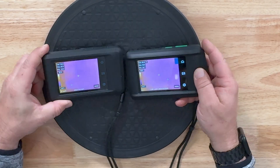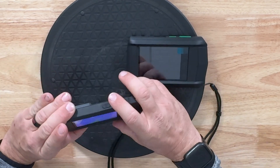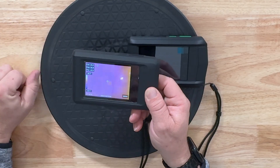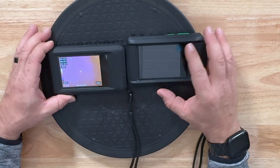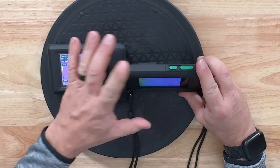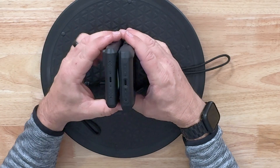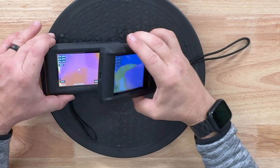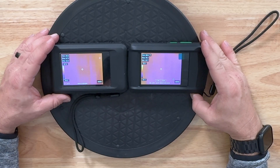One nice thing — it has a sleep function. If I tap the power button it immediately shuts off. Tapping the button on the HK Micro does nothing; it doesn't have that sleep function. The buttons on the P2W are also a little easier to see and more pronounced. They both have USB-C on the side with microphones and speakers, and both can record video and still images.